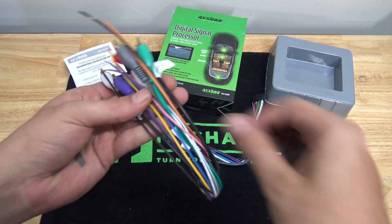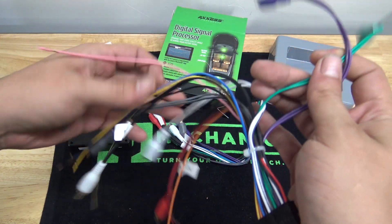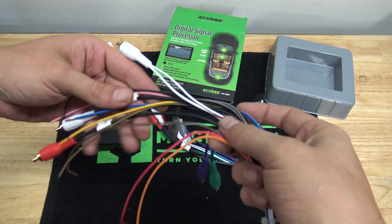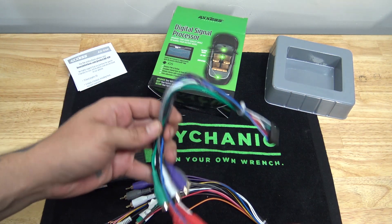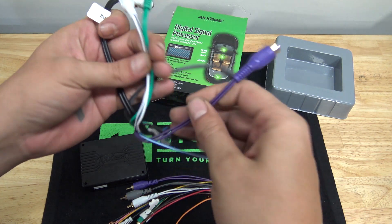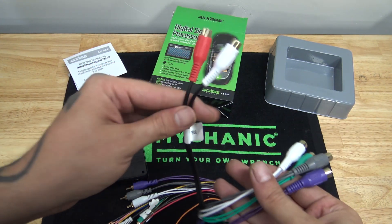With our input harness, we'll cut off these RCAs because we're wiring directly into our factory wiring. You'll have your rear speakers and your front speakers. After cutting those off, you have your various grounds and power and such. Once wired up, it plugs into your DSP, and then the output harness goes out to your amplifiers — giving you outputs for a subwoofer and four more outputs for front and rear, left and right, whether you're running a four-channel amplifier or two separate amplifiers.